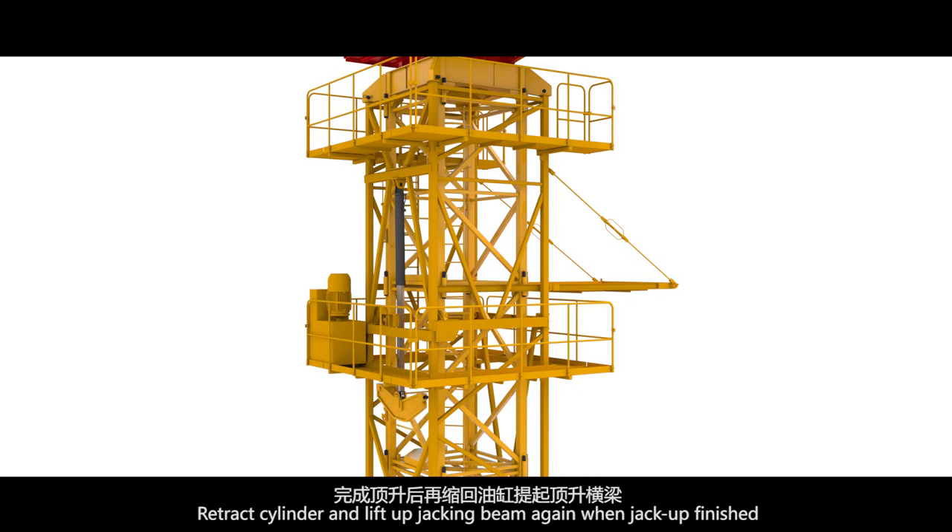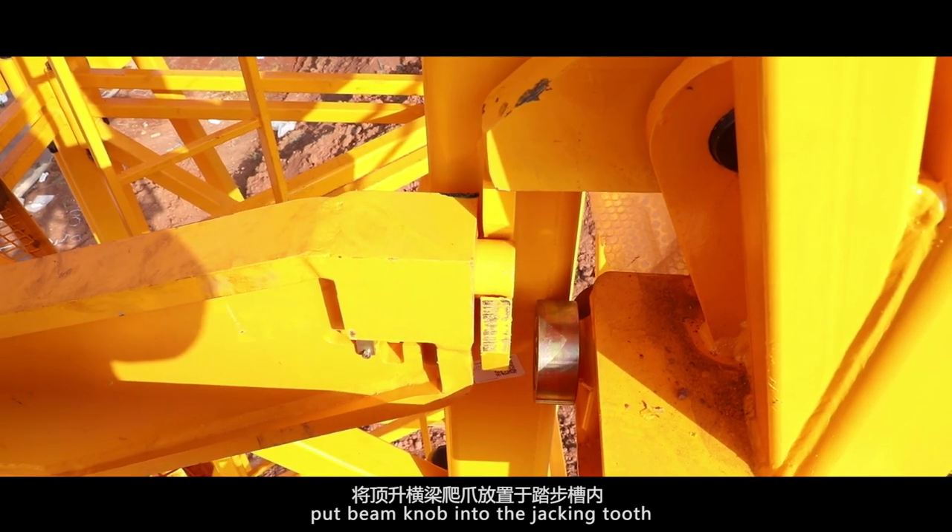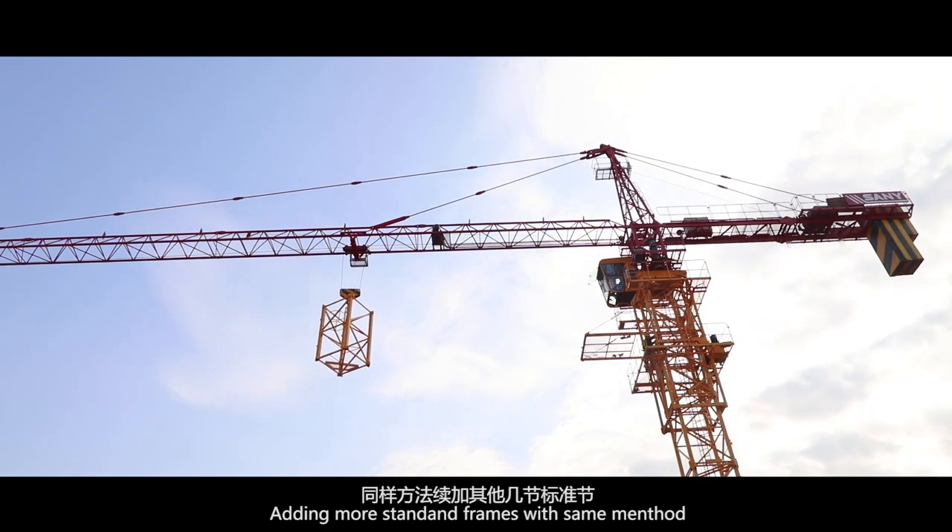Retract the cylinder and lift up the jacking beam again. When the jackup is finished, put the beam knob into the jacking tooth. Continue adding more standard frames using the same method.